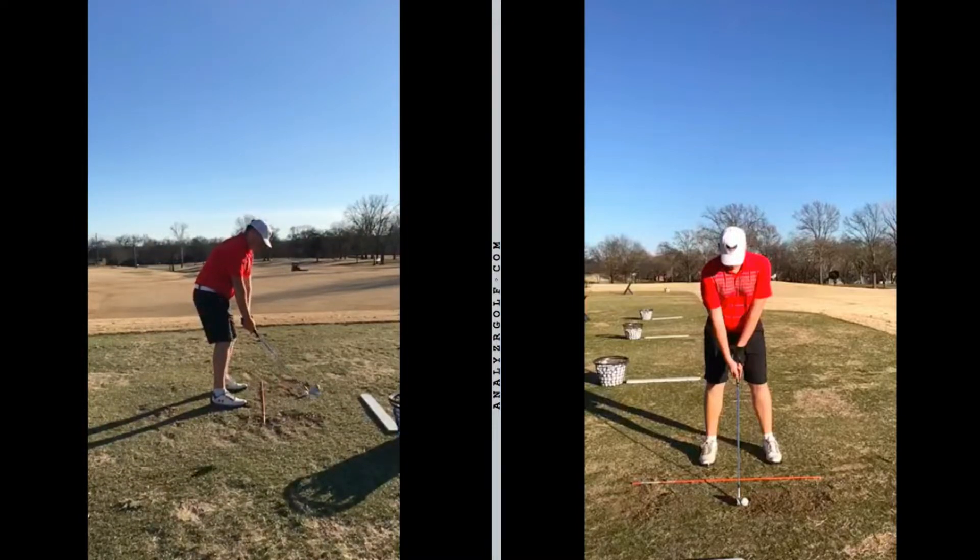Let's go ahead and get that takeaway going. He takes it way outside of his hands, which nowadays I would rather see a player take the club outside of their hands rather than whip it inside. Taking the club outside your hands on the takeaway will promote you to shallow it out a little easier than if you whipped it inside. So I don't mind this move. However, the club face is extremely closed at this point. Based on where his arm and wrist are, if the club face was square it would be about 90 degrees — his club head is way beyond that. So he does have a very closed club face taking it back, which isn't necessarily a huge issue. You just have to do certain things in your golf swing to counteract that.